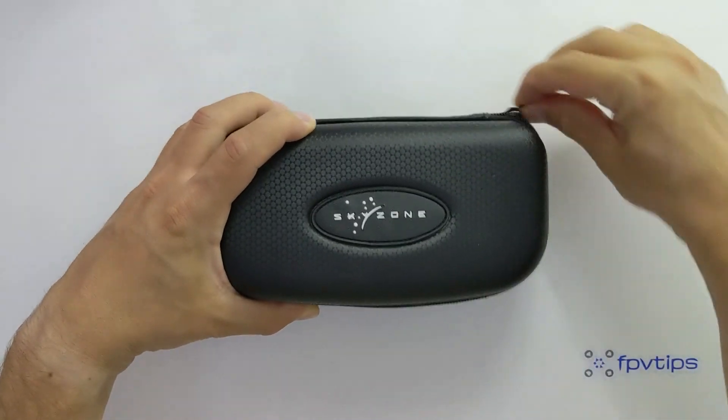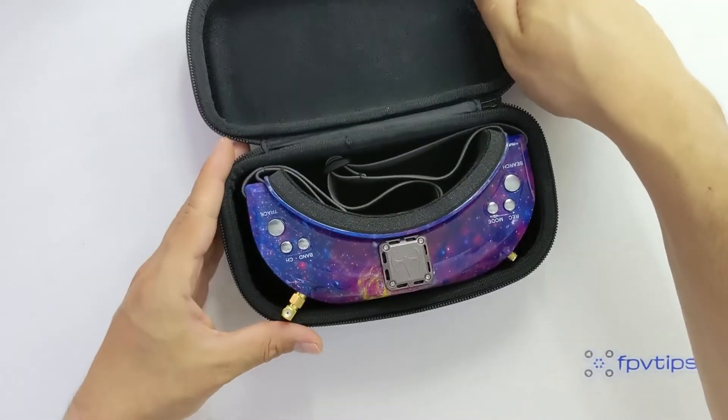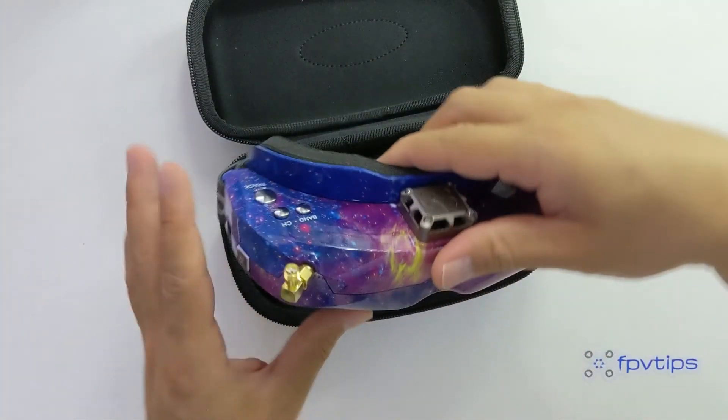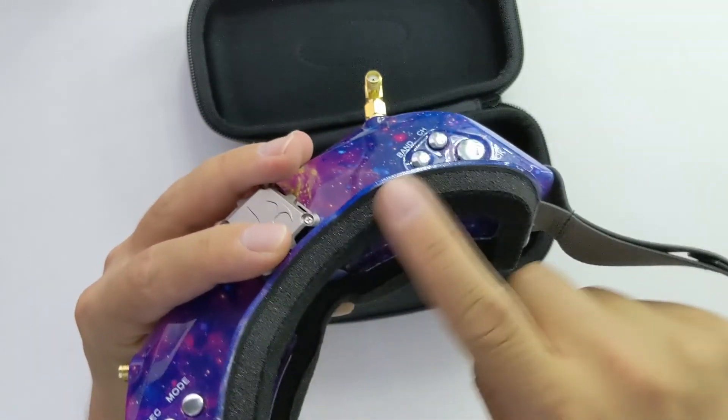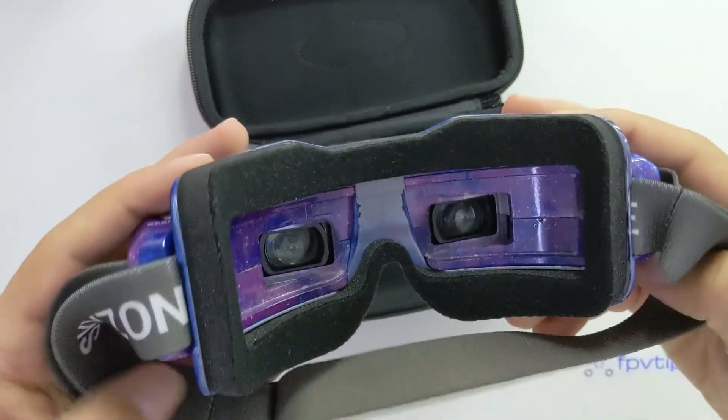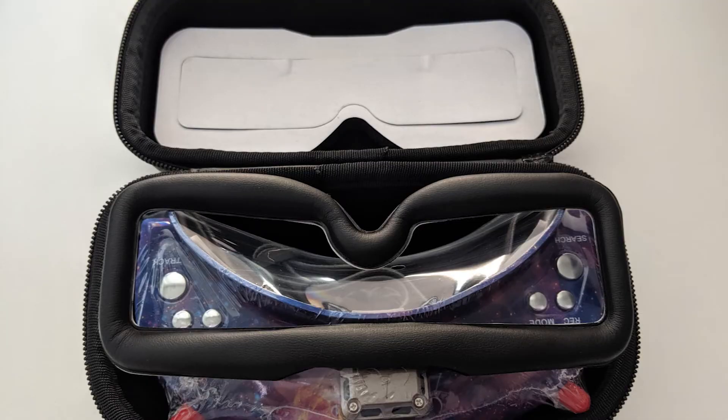The goggles come in this nice hard shell carry case which is pretty sturdy and high quality — it will probably do fine for daily transportation. Finally inside the case we find the goggles as well as a couple of foam paddings.